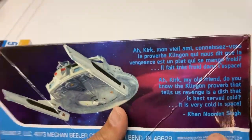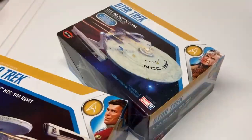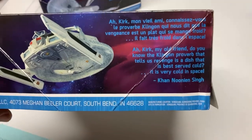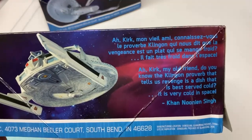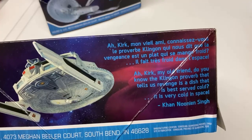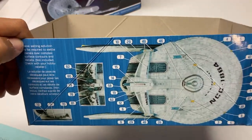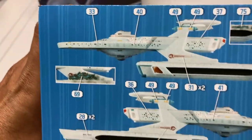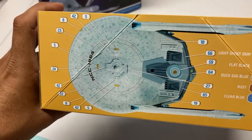That's really a wonderful complement to the quote they gave Kirk. I think Khan probably has the winning quote on the box compared to Kirk. The inside of the box has the paint call-outs and the decal placement guide.